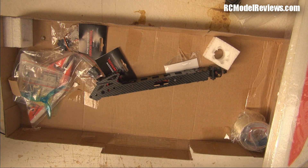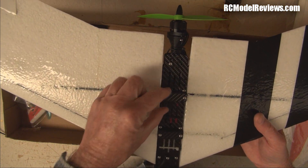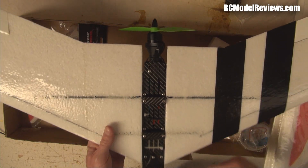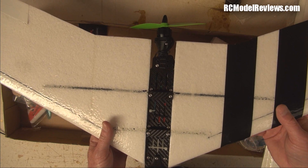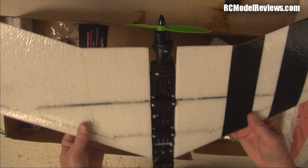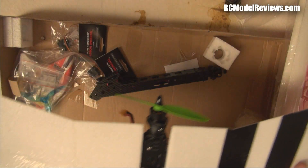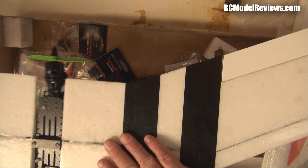The best feature of the Mini Race Wing is not the composite centre section, but the fact that the wing spars clip under little holders. When you crash, the wing pops off — no damage, nothing. You can see the scuff marks on the nose here; the wings pop off and she's good to go. Pop them back on — brilliant. These are also very stiff wings with a skin on them, not just raw EPP.